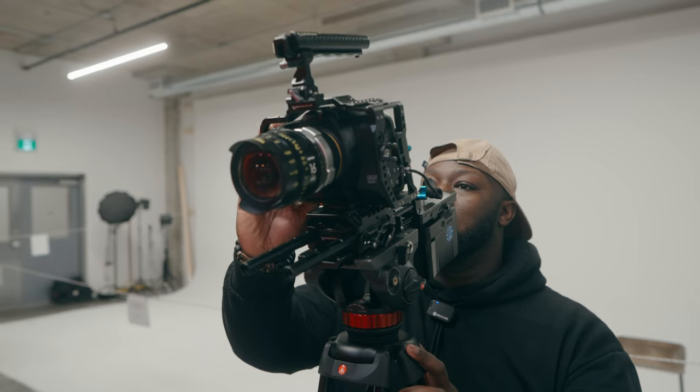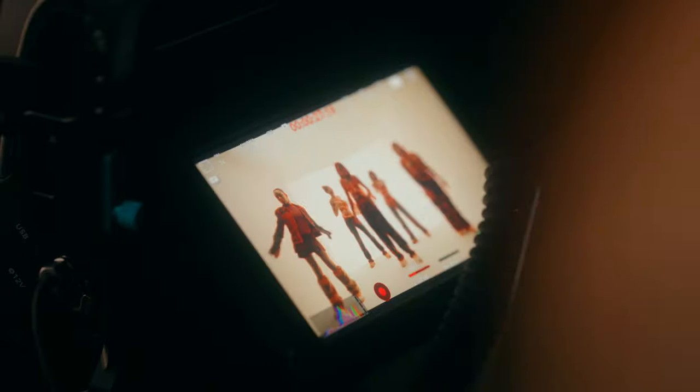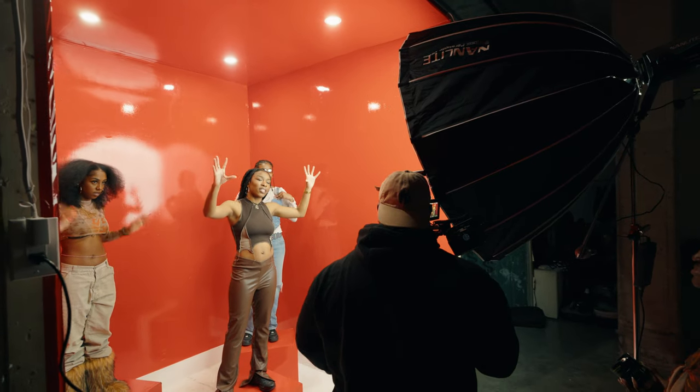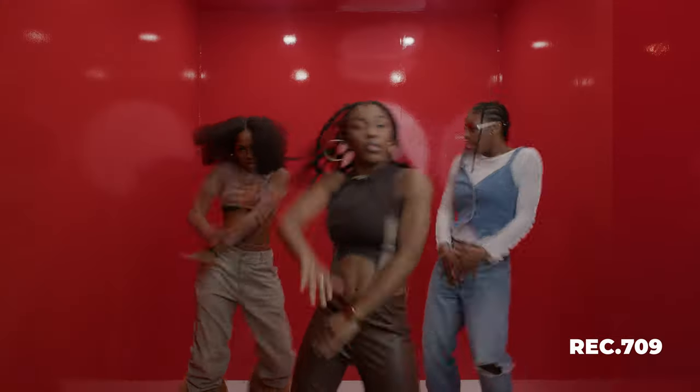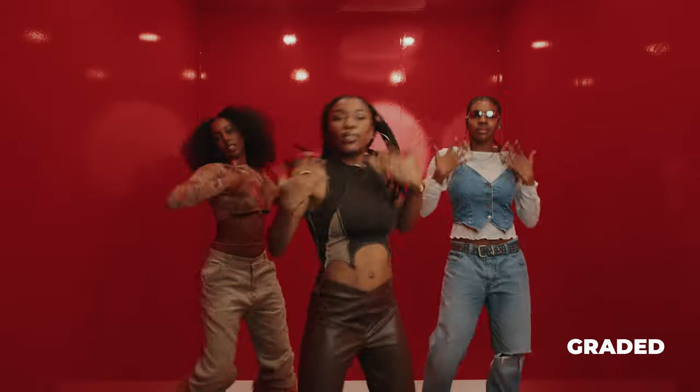Because of the ergonomics of the Blackmagic full frame 6K, it's not the best handheld shooter in the world, especially with the rolling shutter. However, it might actually be a low-key sleeper on a gimbal — I'll save that for another video. Because we're using some of the house lights in the location, I wanted to shoot in B-RAW so we had a little more control over colors in post. I had to make a couple of adjustments in the color grade, and I wanted to give myself as much flexibility as possible.